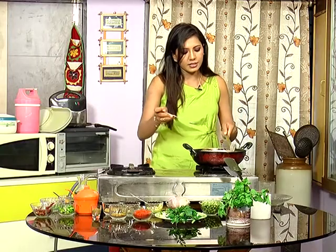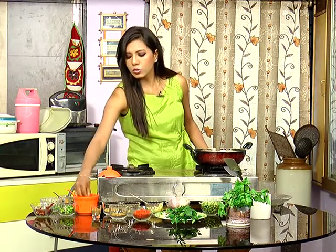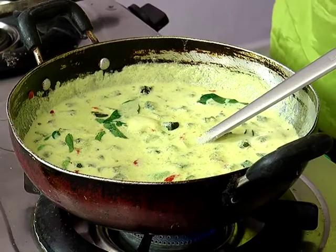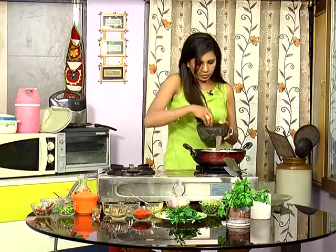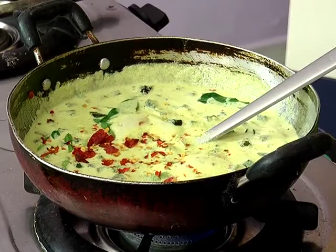Let me taste it. It's super! It's a little bit spicy. Let's cut it a little bit more — it's a little bit spicy.